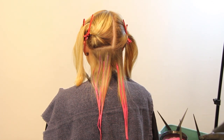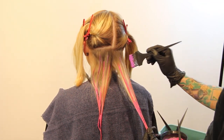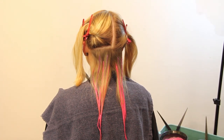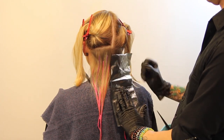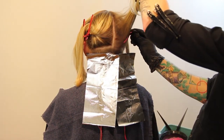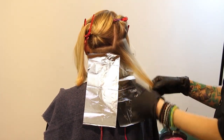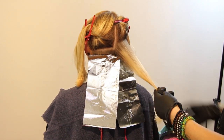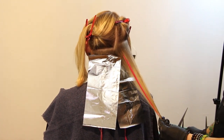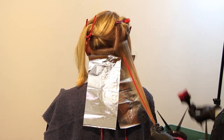I'm going section by section, just like in the ombre technique — hand painting, holding the brush vertically parallel to the hair, making sure there's a good bit of color on the brush, then just gliding down. I use the darker of my two pinks in the bottom sections for deeper color at the ends. She's got a finer hair texture, so we're taking slightly larger sections than you would with lightener or permanent color.